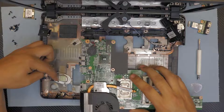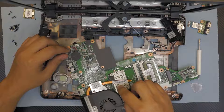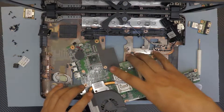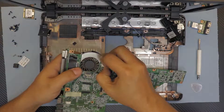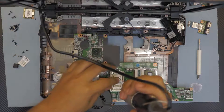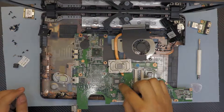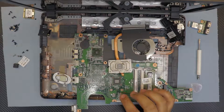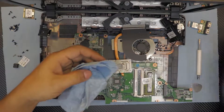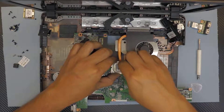We're going to add some thermal compound on that and repaste the CPU. Remove the four screws that hold the heat sink. Before that, unhook the fan cable, flip it over, and remove those four screws. After that, lift it up — you can see the CPU right there, it's AMD. Grab your alcohol and clean both sides: the CPU and the heat sink.